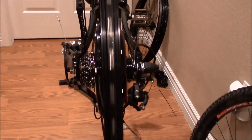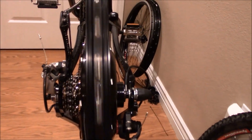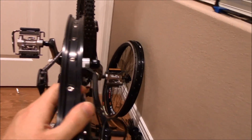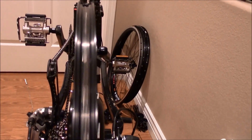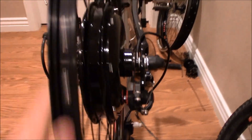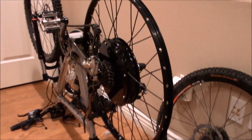Alright guys, I've got the rim on the hub, on the bike. So this is the bike here and I'm trying to true this rim up now. I literally just stuck this thing on here and grabbed the camera. You can see how bad it's wobbling. So that's my next job — to true up this rim onto this hub. Hopefully I'll be able to do it. If not, I'll take it to the bike shop and have them do it for me.